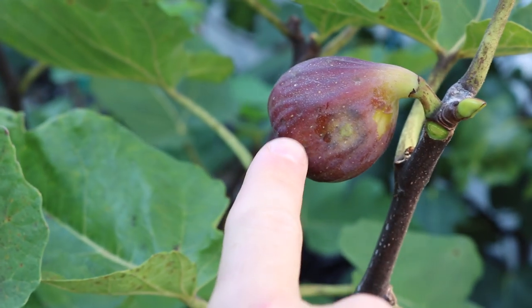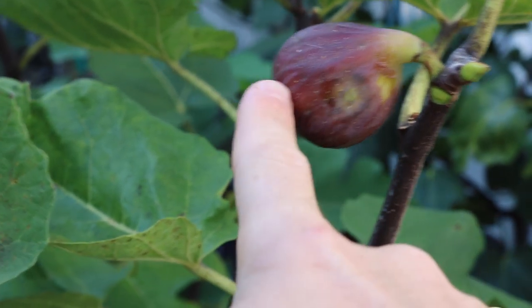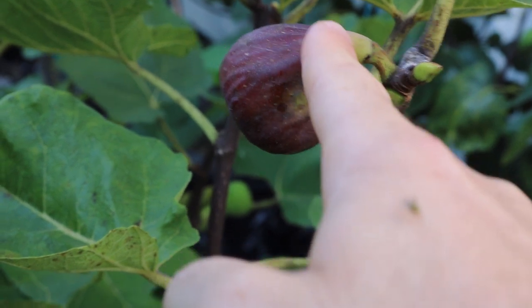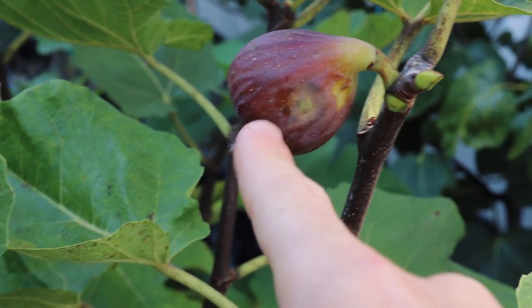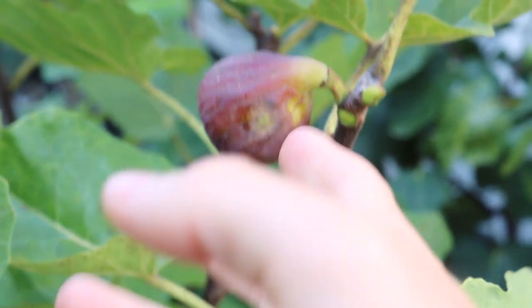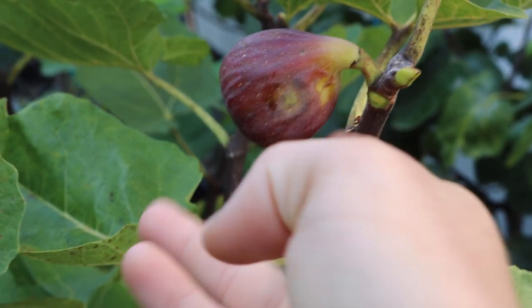The fig ripens from the bottom up, so the bottom will be softer than the neck. If you can guarantee that the neck is soft, you can guarantee that the fig is indeed ripe. This one here, for my own preferences, is not ready to be picked.